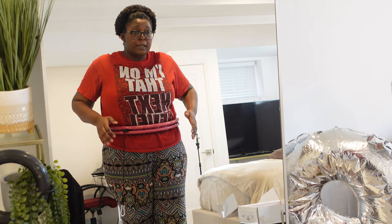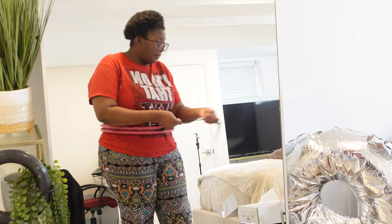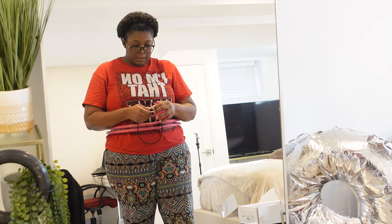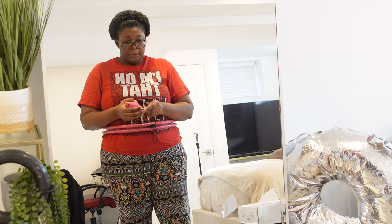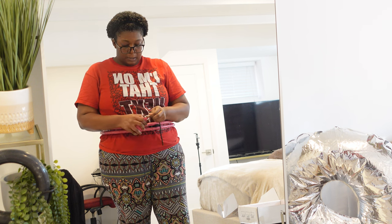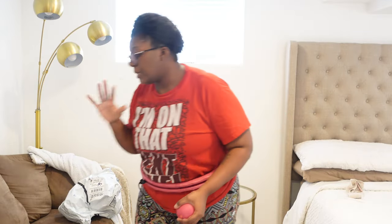They say you're supposed to have a shirt on with it, so I've got a shirt on. Then I take this and hold right here, use my strong hand, and you just loop it — and that's it y'all!